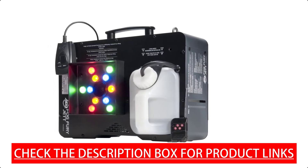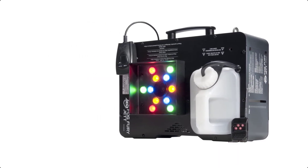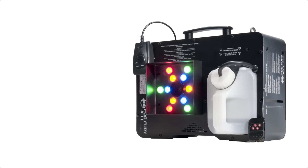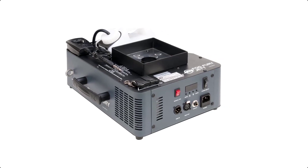The interchangeable fluid tank allows the Fogfury Jet to produce fog upward, downward, or horizontally. It features built-in RGBA LED color mixing with manual, remote, or DMX control to easily produce lighted colored fog effects without the need for additional fixtures. Built to last, the Fogfury Jet is the vertical fog solution you've been looking for.